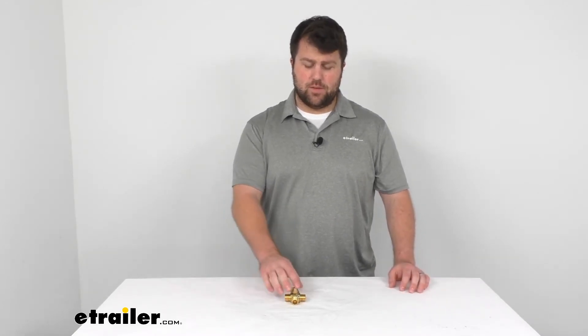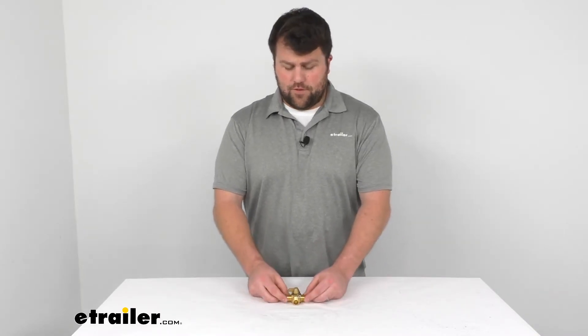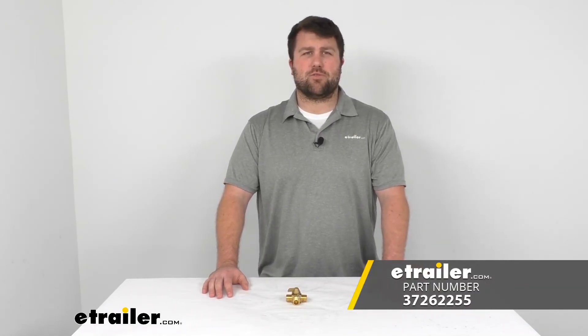Well, really that's all there is to this little diverter valve. If you need a different kind of valve or you're looking for other products for your RV or travel trailer, I encourage you to come take a look at our other options here at eTrailer.com. We've got lots of different products and our goal is always to help you find the product you need to solve your problem, so you can get back to enjoying your time outdoors. That's going to complete our look at the JR Products three-way diverter valve.